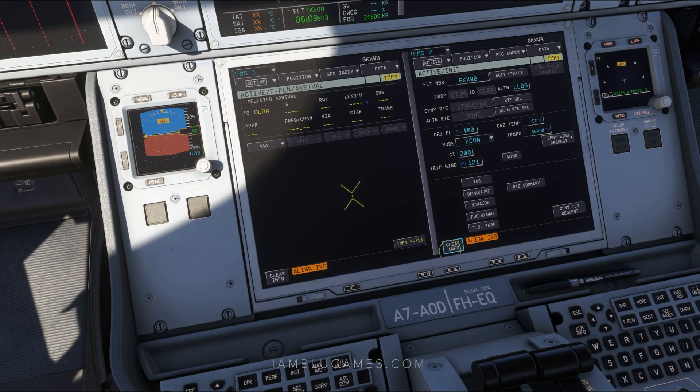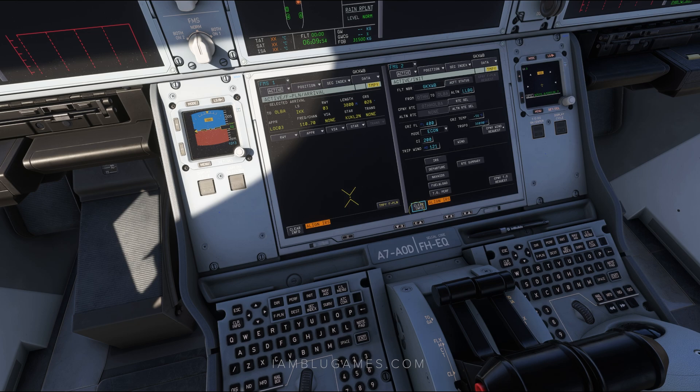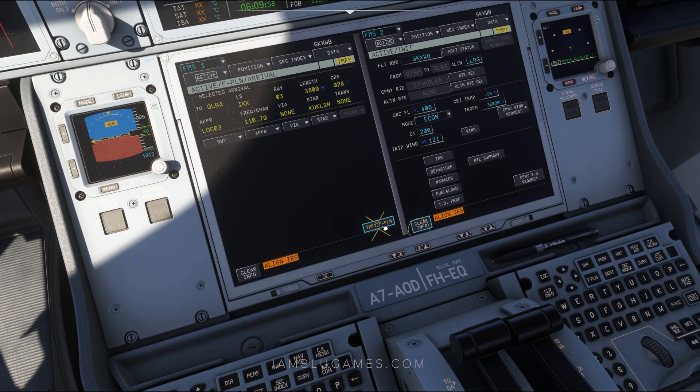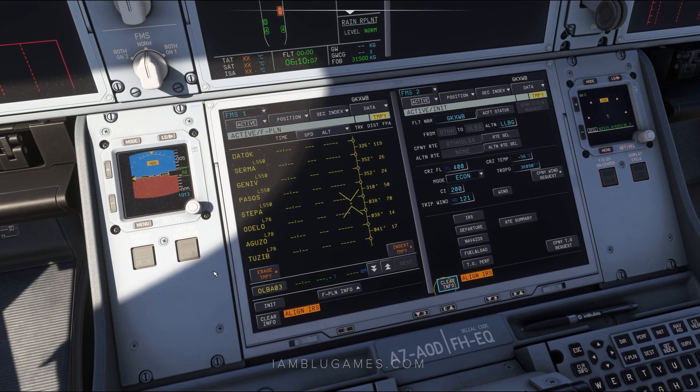Now we'll click on our destination OLBA — that is Beirut — to go to the arrival section. For our arrival, the runway we're expecting is runway 03. We'll click on runway and hit 03. For the approach, it's the localizer runway 03, so we'll click on that. The via is none — there is no go via. Our STAR as we land into Beirut is going to be the Coughlin 2 November. You can use the scroll bar or the arrow keys on the keyboard to navigate. We'll select Coughlin 2 November, hit enter, and with no transition, click temporary flight plan to insert it.